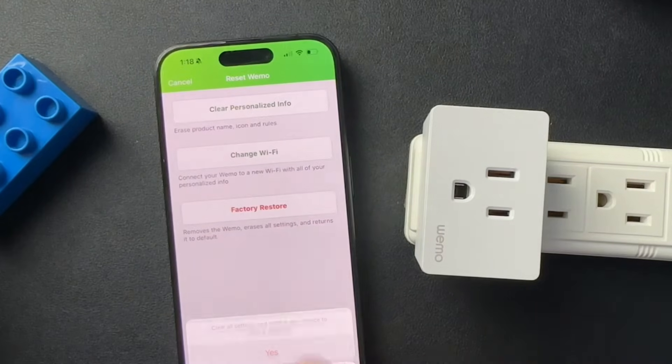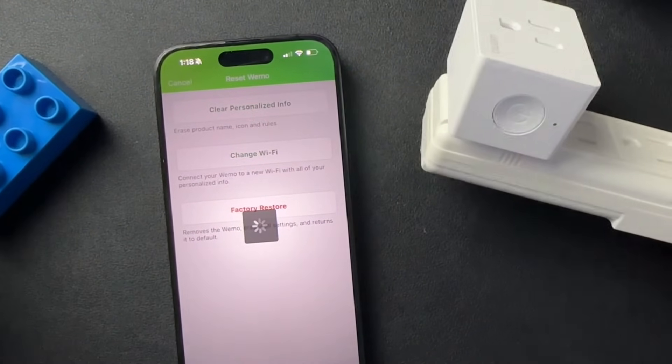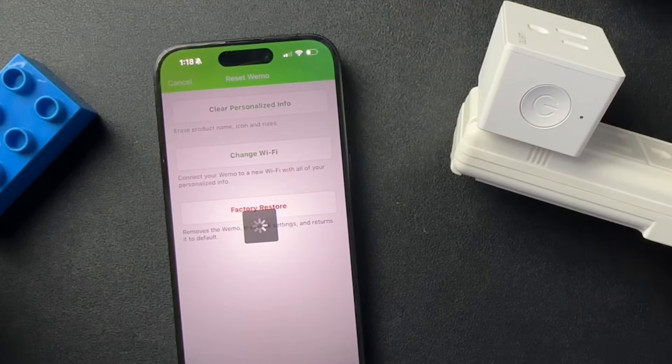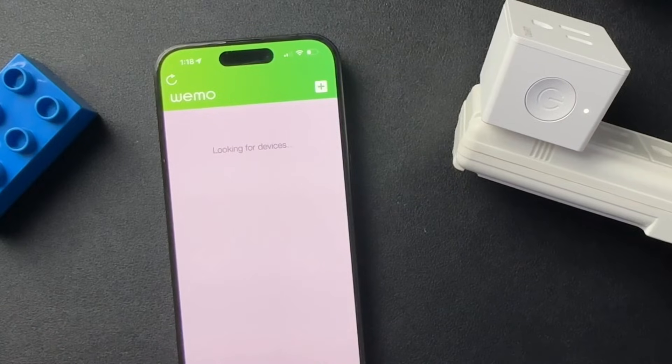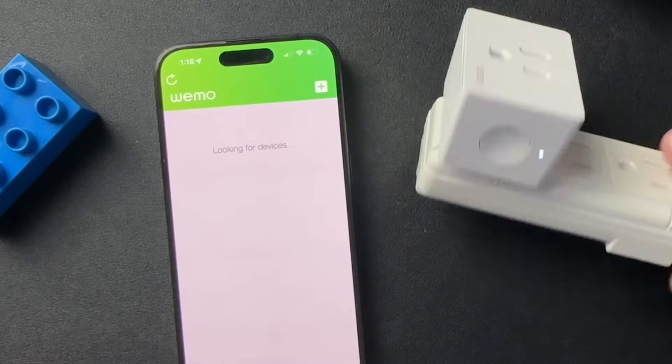If you hit factory restore and hit yes, it should — there we go. We have completely factory restored this device.